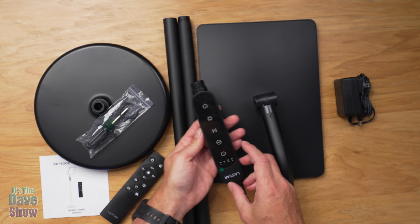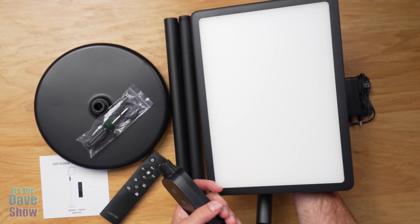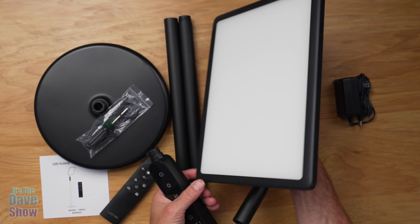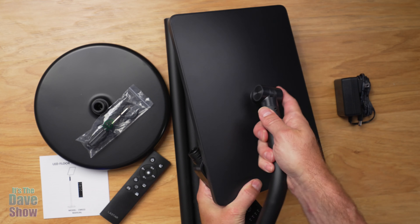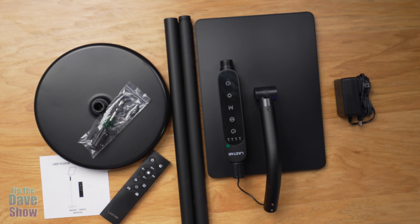And then this here is the light. There are controls on this part of it as well. This is the light panel, and this is the base part. You can swivel it and move it around as well. So I'm going to go ahead and put this together and we're going to test it out.